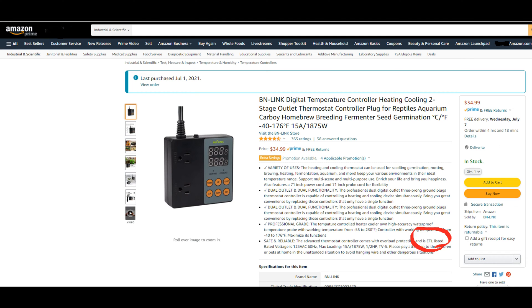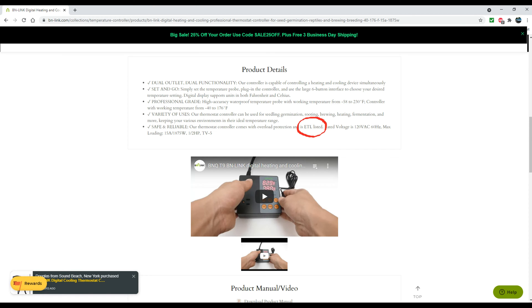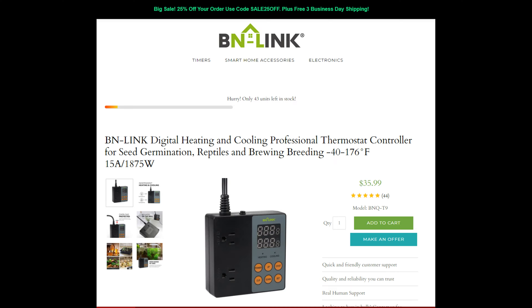I actually bought the BN-link digital temperature controller because it has good reviews, but just as importantly it is ETL listed. However, I was surprised to discover that even though the Amazon listing and the BN-link website claim the device is ETL listed, there's no indication of that on the device itself, on the packaging, or in the included literature. So I've contacted the company and asked them to provide the ETL listing information for this product — I'd like to resolve this before uploading this video.